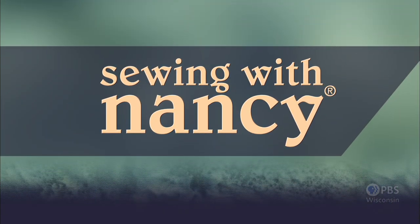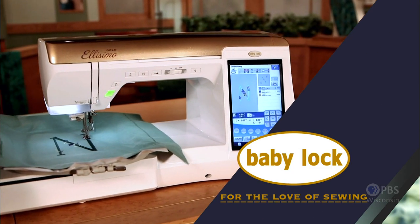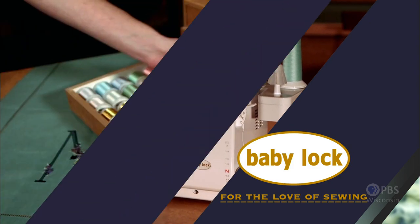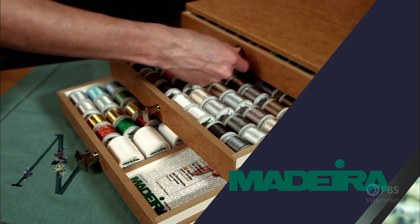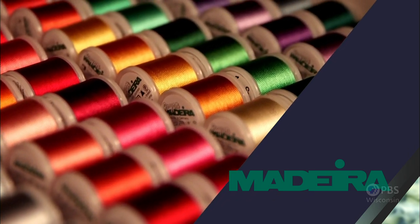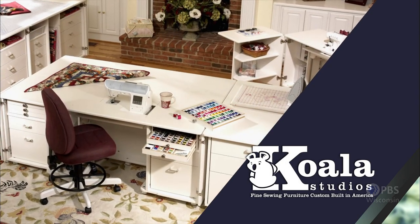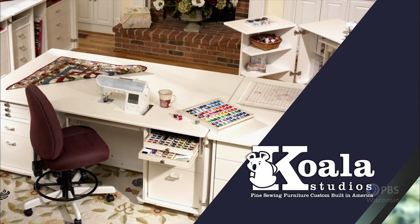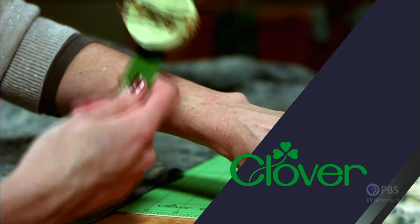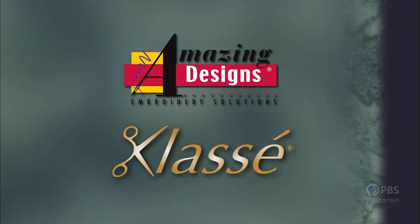Sewing with Nancy, TV's longest airing sewing and quilting program with Nancy Zeman, is made possible by Baby Lock, a complete line of sewing, quilting, and embroidery machines and sergers. Also by Madeira, specializing in embroidery, quilting, and special effect threads; Koala Studios, fine sewing furniture custom built in America; Clover, making a difference in sewing, quilting, crafting, and needle arts for over 30 years; and Amazing Designs and Class A Needles.